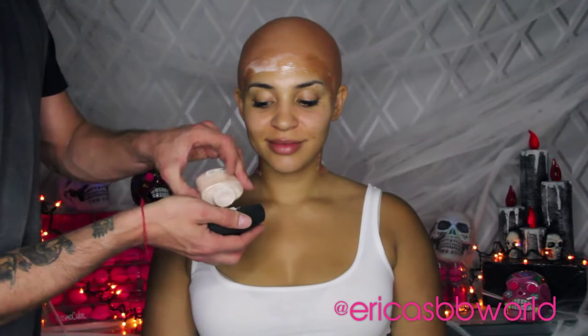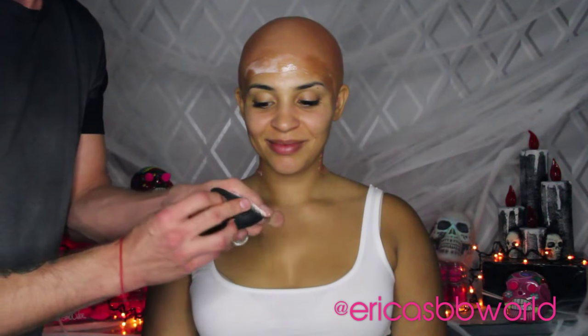Once you have the bald cap on, trim any extra bits so that the cap is as flat as possible. Using acetone, take a brush to dissolve the edges of the bald cap into your face. Then we take body blender and translucent powder to set that area so that the bald cap and my skin match.